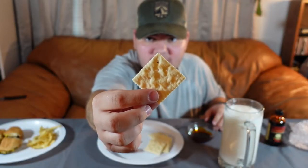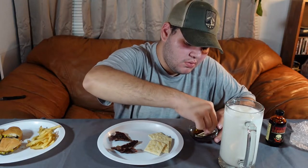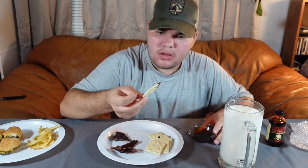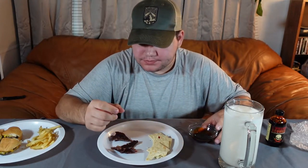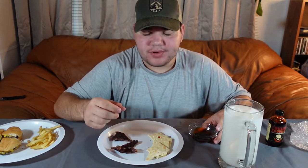First we're going to try the saltine cracker. That's pretty good.